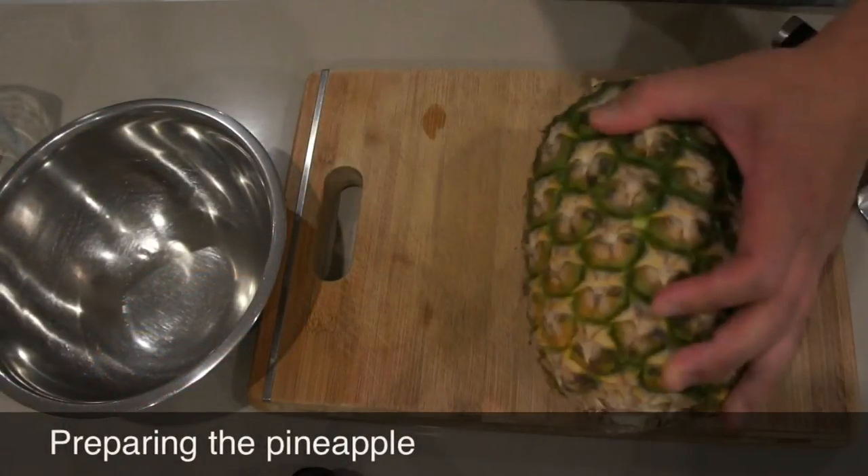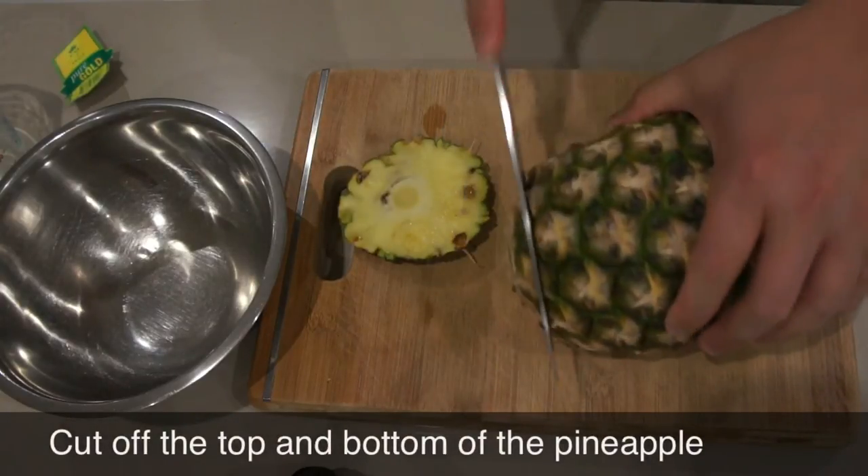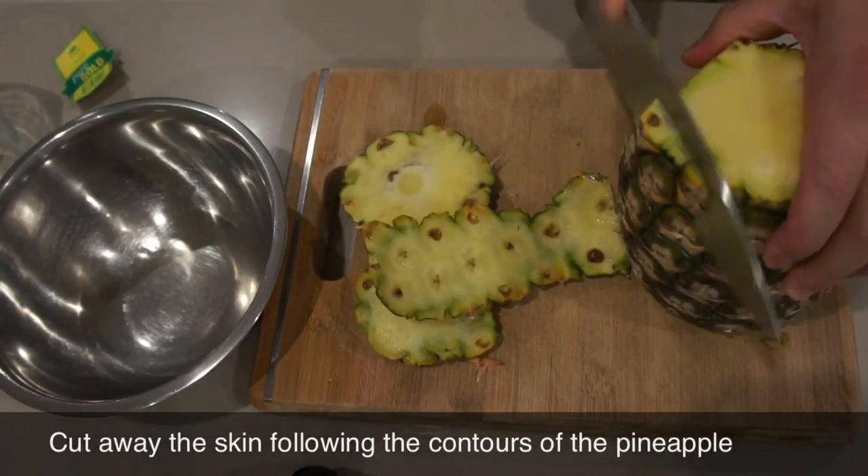And then prepare the pineapple. Just cut off the top and the bottom of the pineapple. And then cut away the skin following the contours of the pineapple.